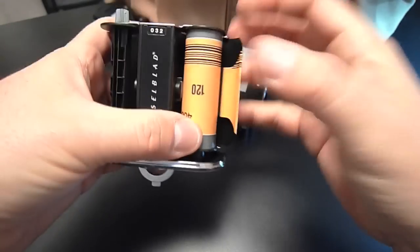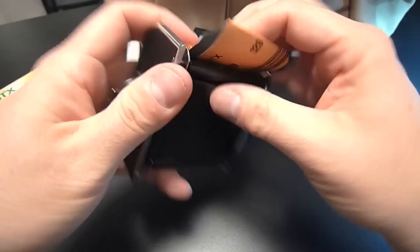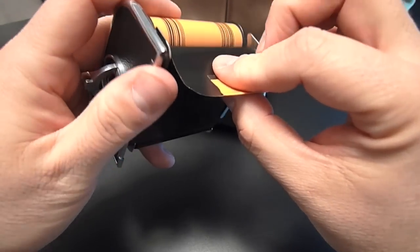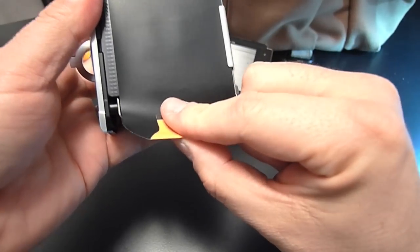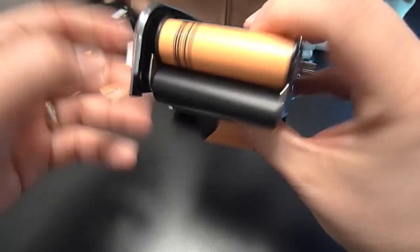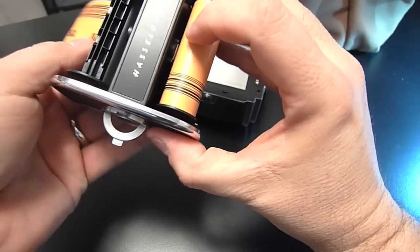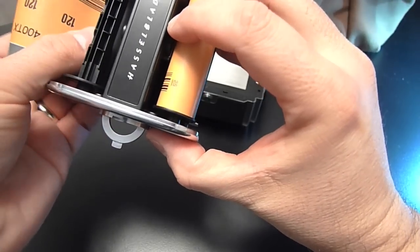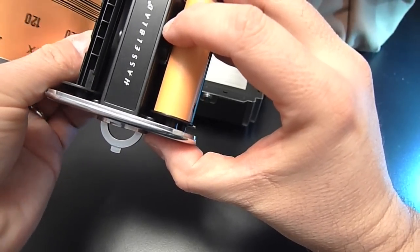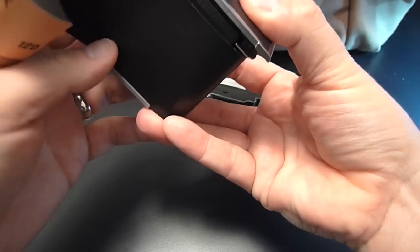I like to use the tab to help me load the film onto the insert itself. I'm going to put a little tension on the film — I like to keep it tight — and tuck this underneath. I keep some tension on and pull it until the arrow is just about visible, then lock it into place.